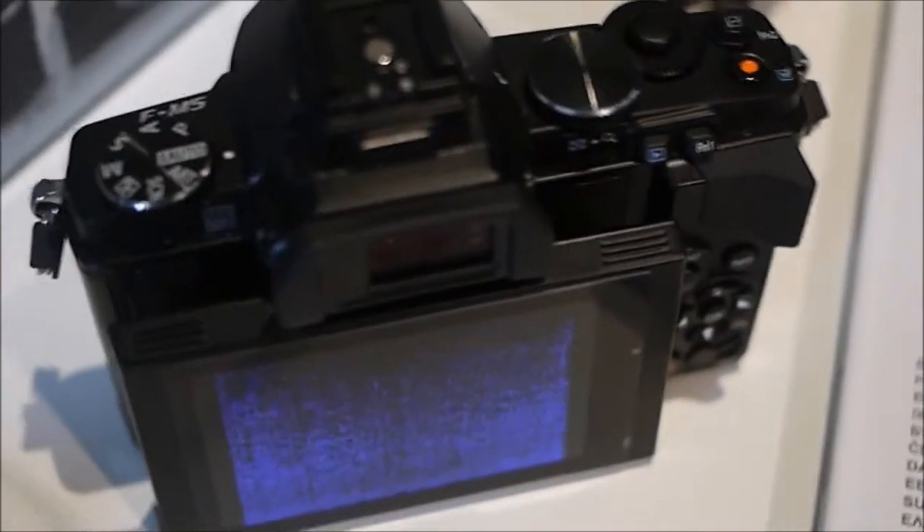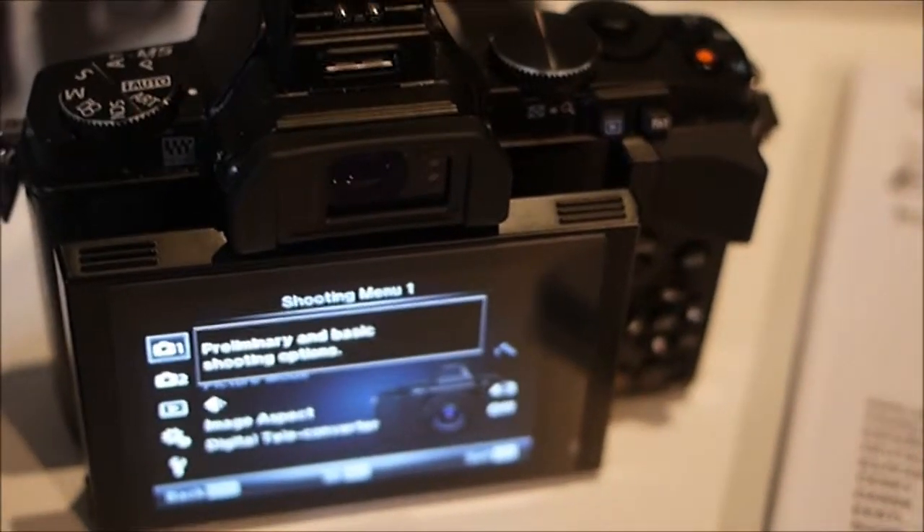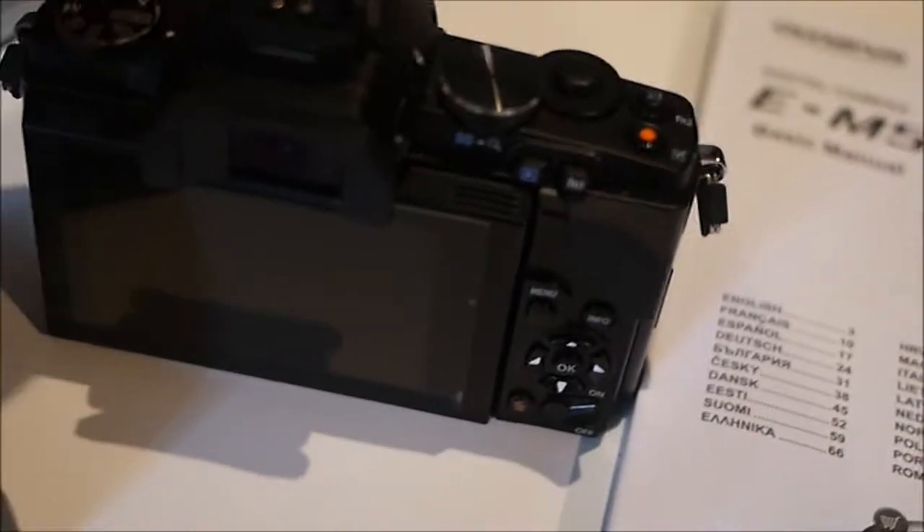If you're looking at this camera you probably know quite a lot about it. Most cameras sold on eBay do not have the included flash — this one has the flash included, along with the charger and battery. It's a really fantastic camera: very well built, lots of bells and whistles, and very easy to use.